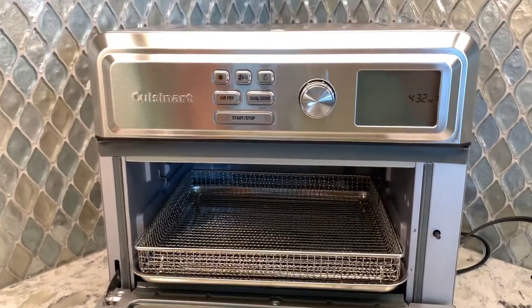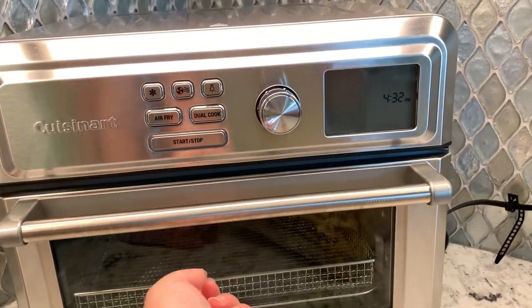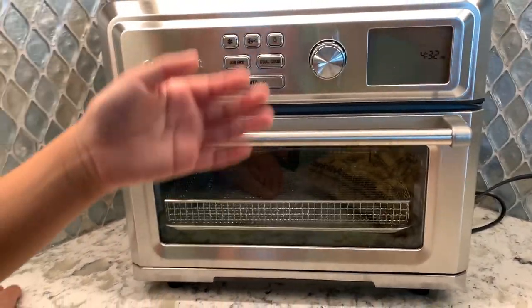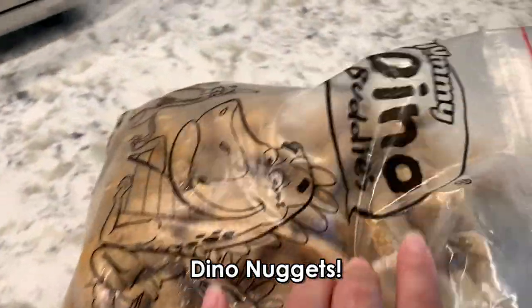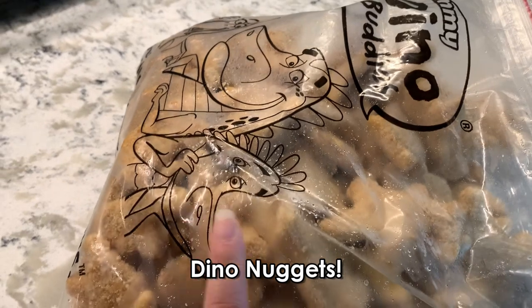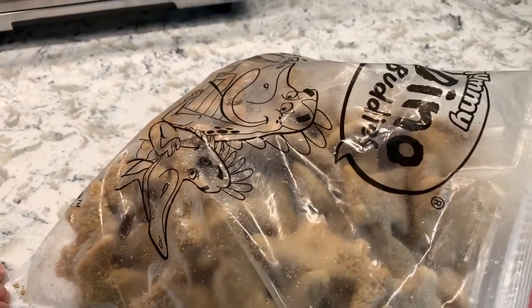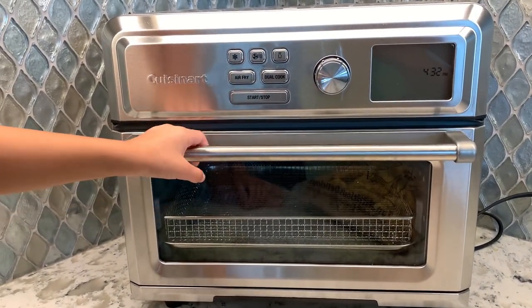So we are going to cook something else in our new Cuisinart toaster oven air fryer. And it is — what Keen? Cuisin nuggets dinosaur style. I know you guys probably know this, quick and easy for us, and so we are going to show you how we do it and how we set the functions to cook it fast.